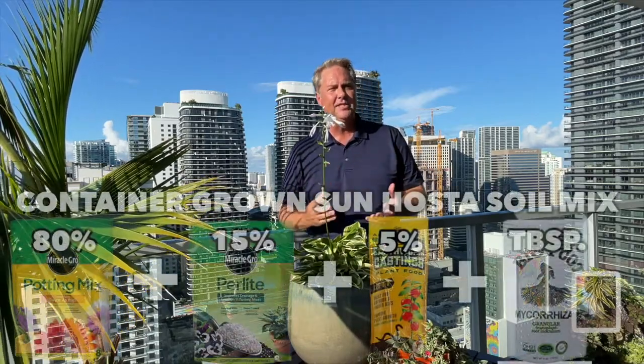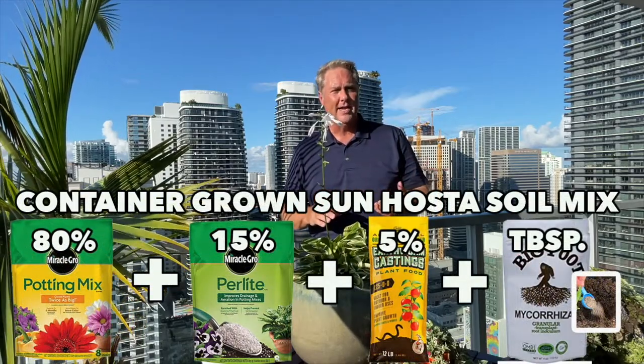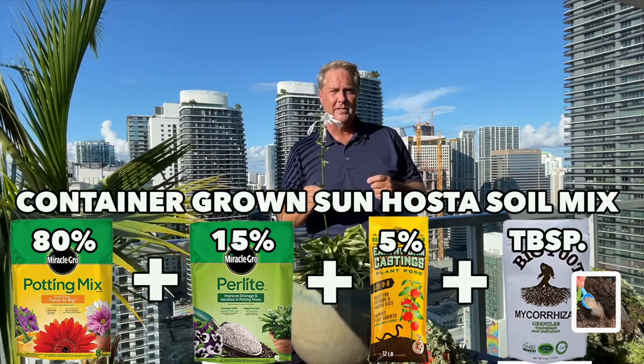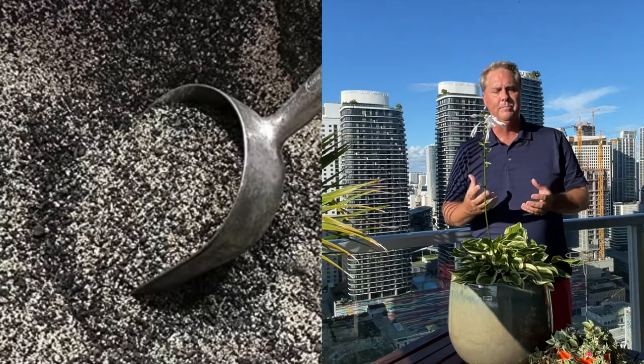On soil type for your hosta — let's first talk about hostas grown in a container. We want that potting mix to be 80% outdoor potting soil, with 15% perlite, and 5% worm castings. We also like you to add in some mycorrhizal soil amendments — we like the Big Foot variety. Don't worry, we'll give you all this information written out further in the video. That will produce a real good, loamy, well-drained mix, and your plant will do very well with that soil type.